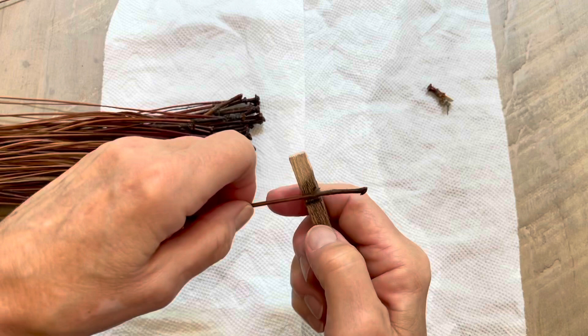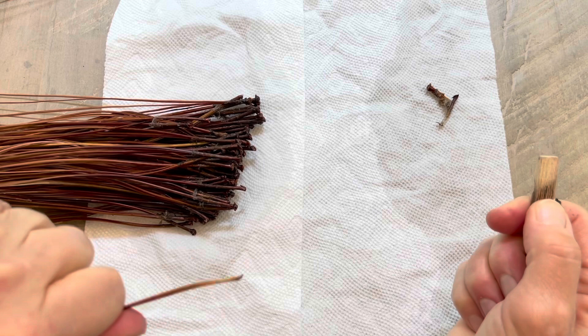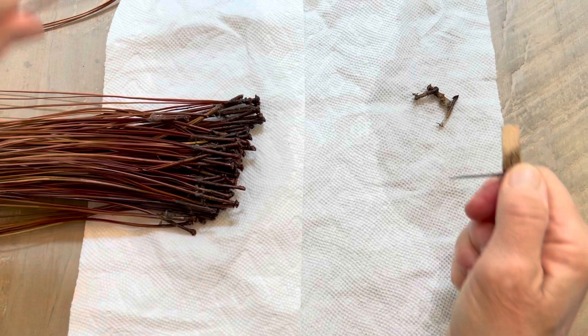And the cap comes right off. Here's another one — I place it in the groove, I hold it, I pull. Do you hear that little pop? This is a fun little piece of trivia: in the end of the pine needle, right by the tip, there's an air pocket. And when you pull this cap off, it goes pop.